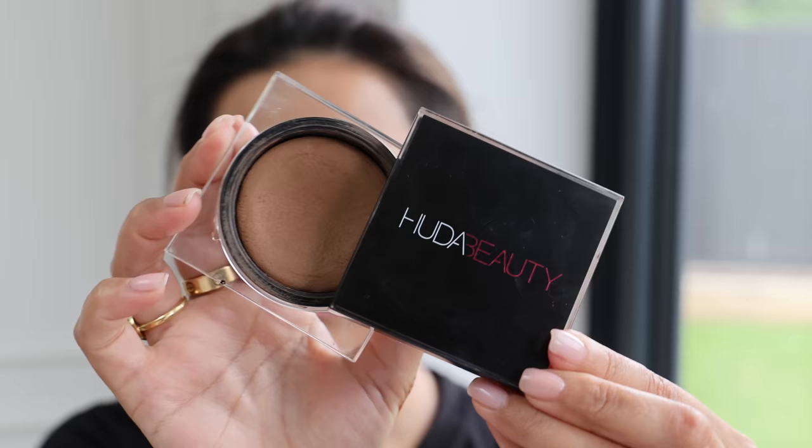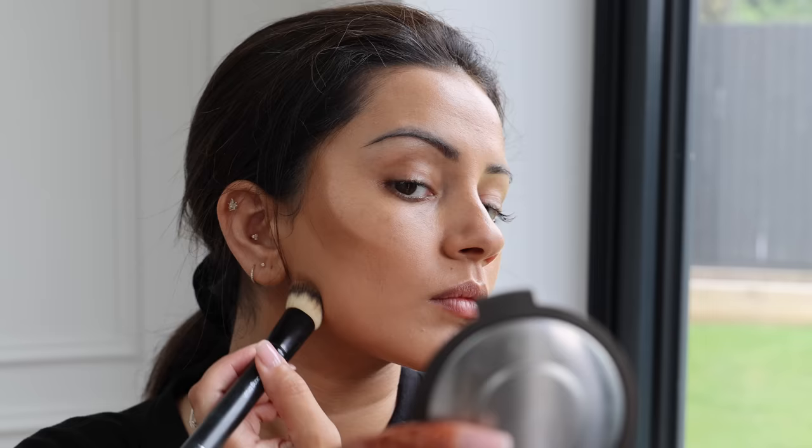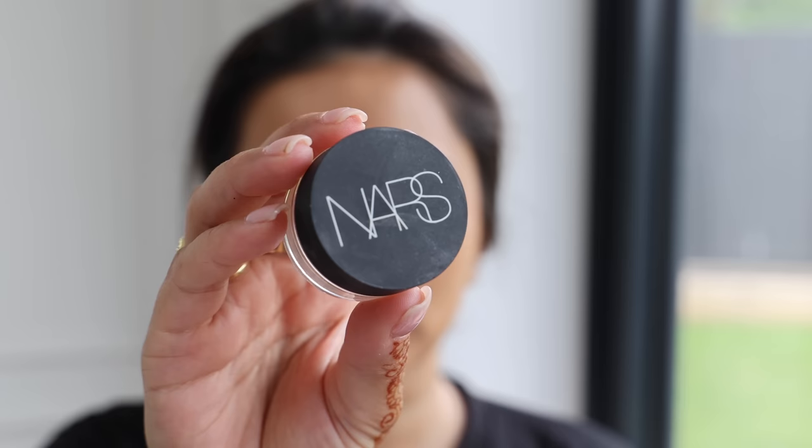Next I'm going in with a cream contour — the Huda Beauty Tantour in the shade Fair. I'm getting this onto the usual areas I like to contour and then blending all of those lines out. I definitely like going more glam for events. I don't wear as full coverage as I used to, but a thin layer really does the trick and gives a nice sculpted look. This contour is probably one of my favorites.